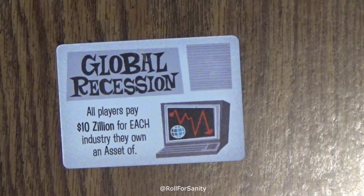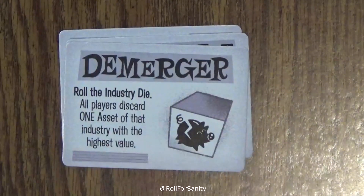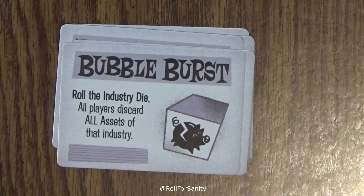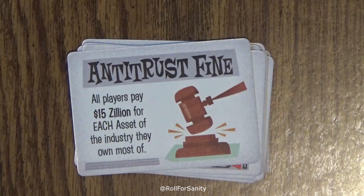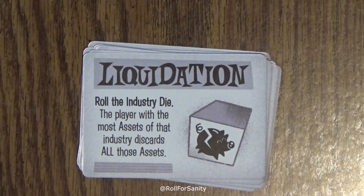Let's take a look at our cards, starting with Biz News. We've got: global recession, entertainment crash, demerger, economic slump, technology crash, bubble burst, failed ventures, food crash, antitrust fine, sports crash, liquidation, and travel crash.